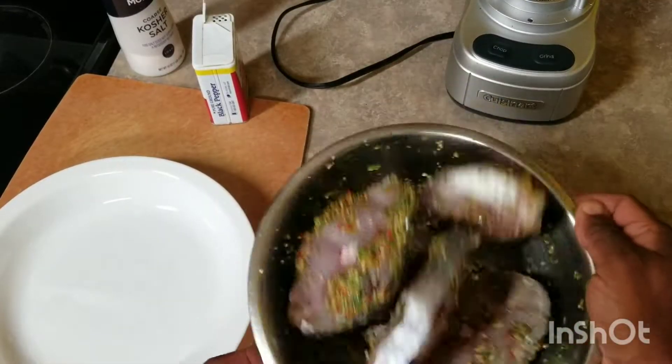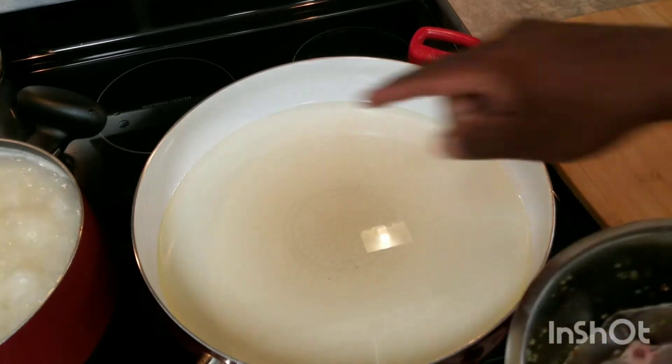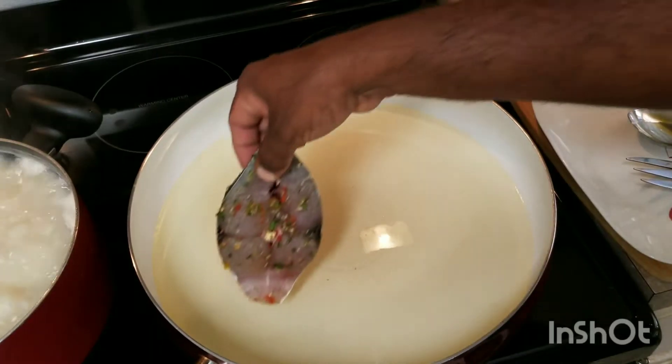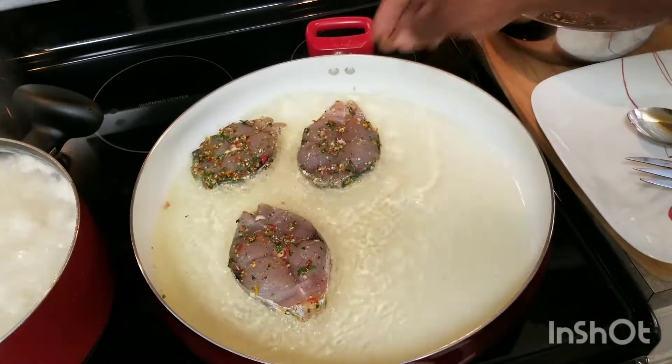Then we're going to fry this up — wow, it smells delicious! As our rice is cooking, I'm just going to go ahead and fry the fish. If you notice, I'm frying my fish without flour — you can add a little bit of flour if you want, but I'm not adding any.